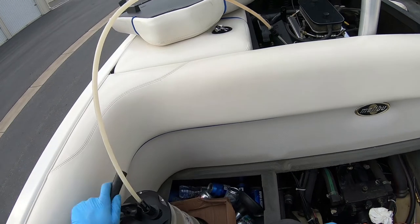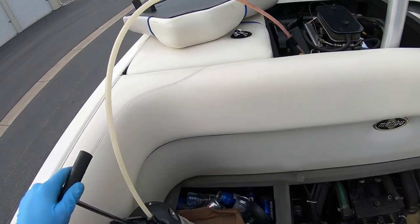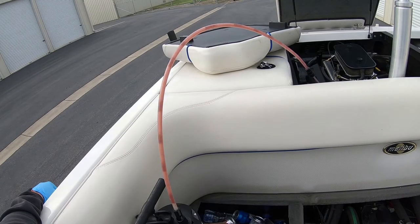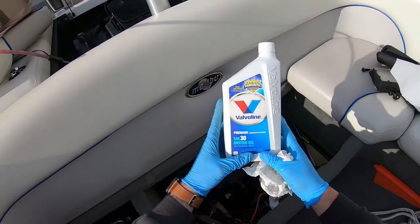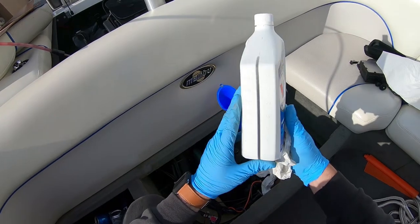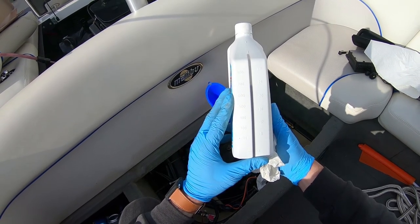This is gonna be a bright red fluid for the transmission fluid. I like to suck both out one right after another while I've got this messy oil device, and then we will get ready to top off each one.